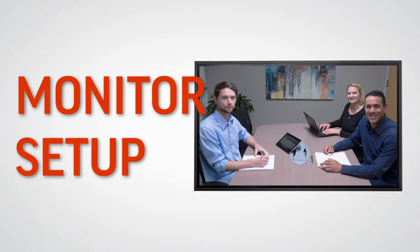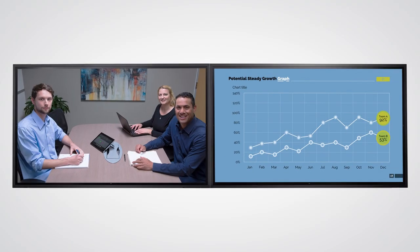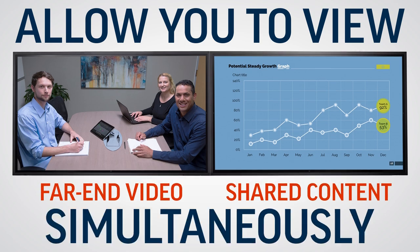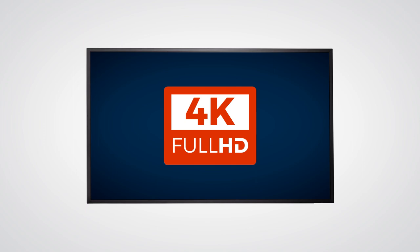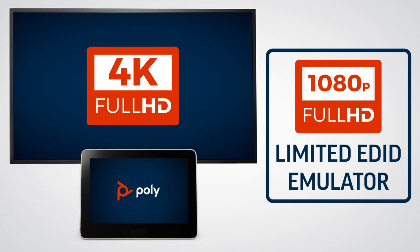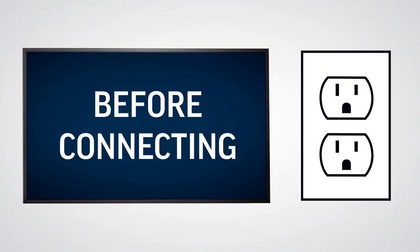Poly Studio room kits support one to two monitors. Two monitors allow you to view far-end video and shared content simultaneously. Please note that if using 4K monitors, we recommend using a 1080p limited EDID emulator. This prevents the room controls from appearing on your screen instead of on your Poly GC8.